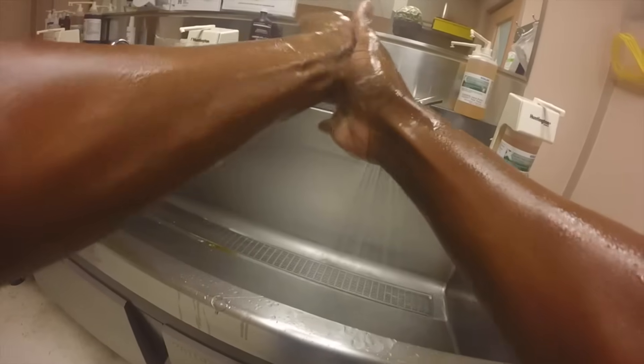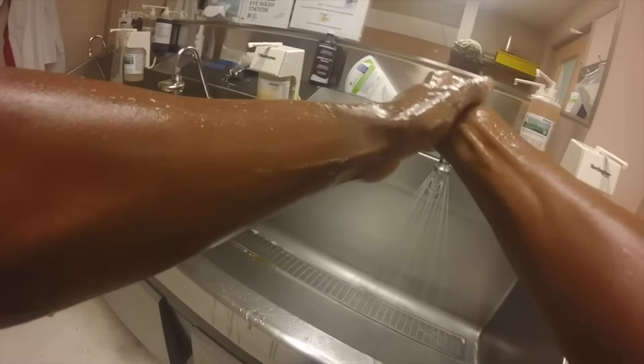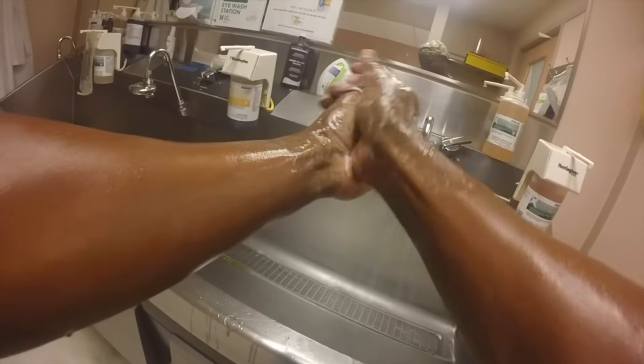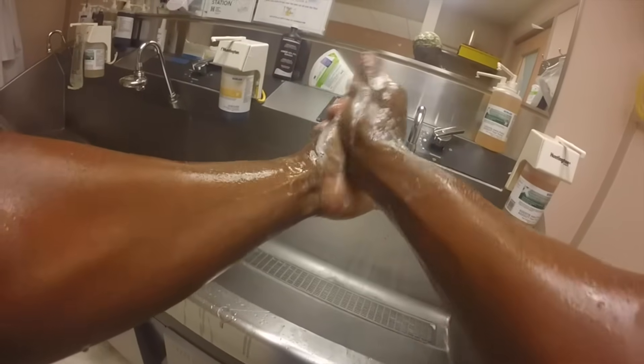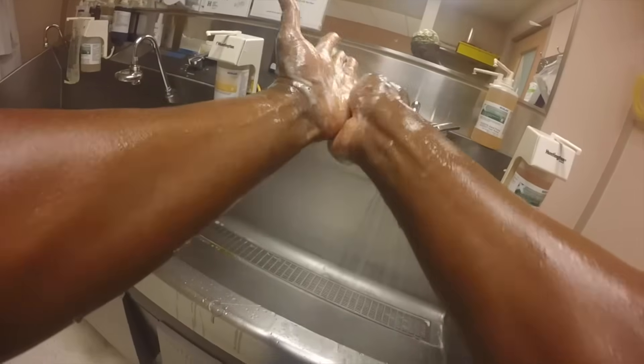Dr. Gooden begins to really scrub very deliberately and thoroughly each of his fingers and thumbs, making sure to work the soap between each finger and to make sure the soap is working its way around the nails as well.